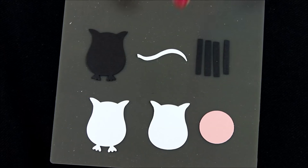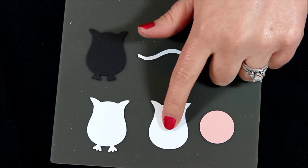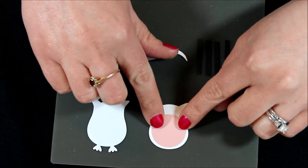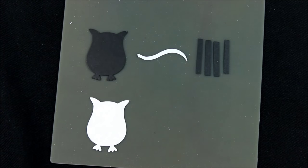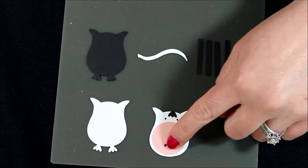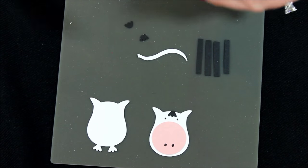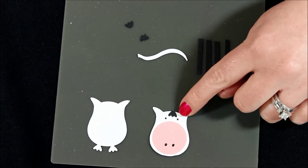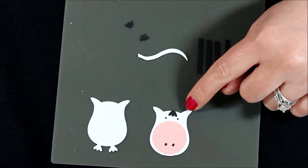First we're going to snip off the little feet on the bottom of this owl body and add our little pink muzzle — or nose, however you want to see that. I used a black marker to create little dots on there to do the dots of the nose and also the dots of the eye, so I have his little eyes and his little nose on there. Then we're going to trim off the little feet of our black one, and we're actually going to use both of those little feet. One of the little feet I placed on the little cow head — that adds a little hair and a little color to his face.